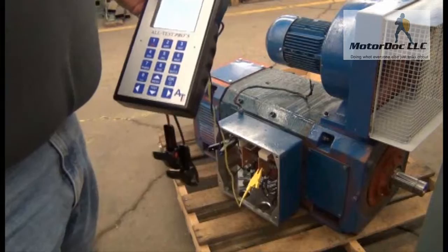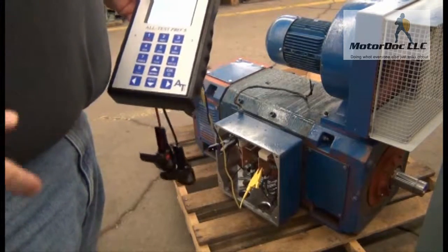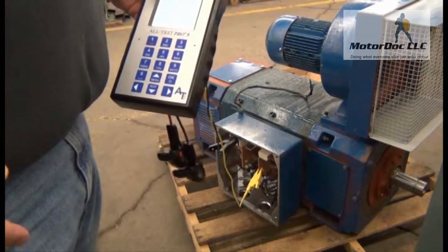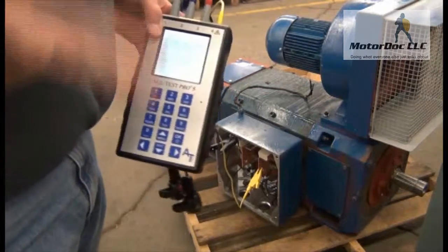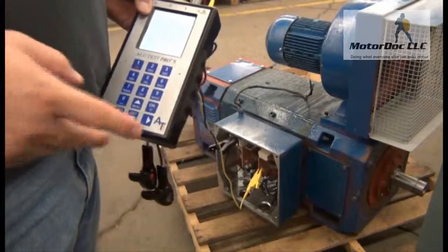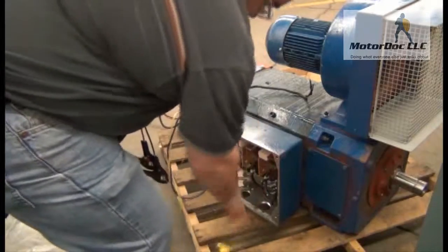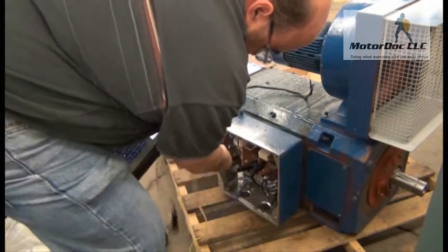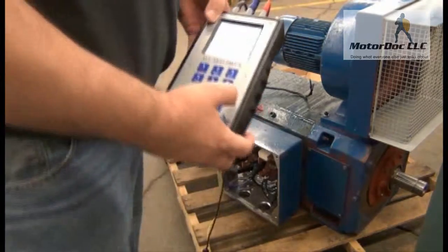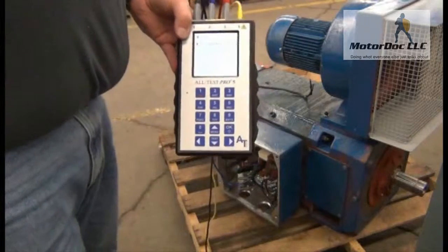Now here's where we have some fun. It wants me to test the fields — it's going to ask me to run two field tests, but I want to do two armature tests instead. That's why we switch. So I'm going to connect blue and red to what it calls the field, but actually to the armature, and red to the armature as well. Press OK and allow it to run the static test.